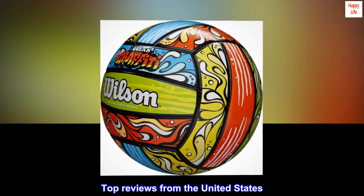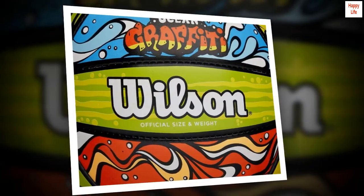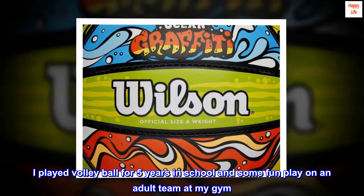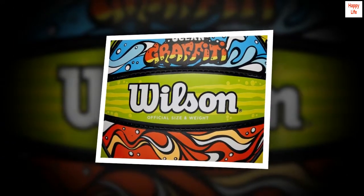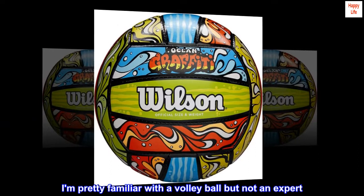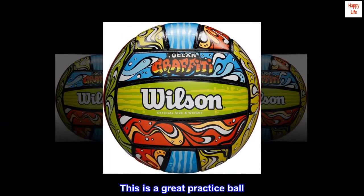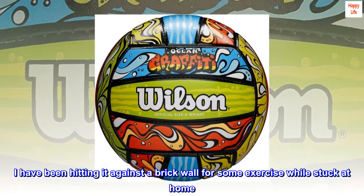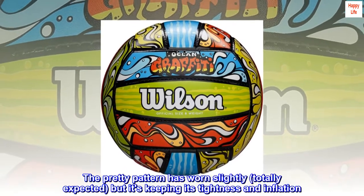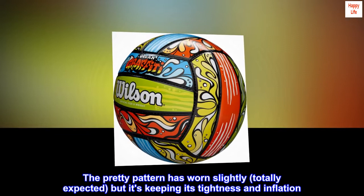Top reviews from the United States. Good practice ball: I played volleyball for five years in school and some fun play on an adult team at my gym. I am pretty familiar with a volleyball but not an expert. This is a great practice ball. I have been hitting it against a brick wall for some exercise while stuck at home. The pretty pattern has worn slightly — totally expected — but it's keeping its tightness and inflation.